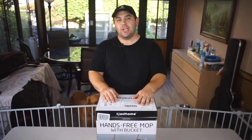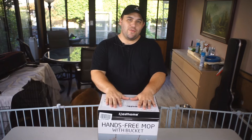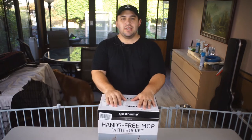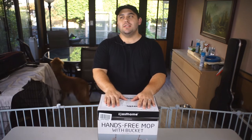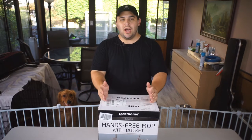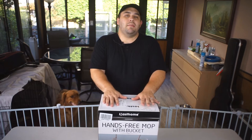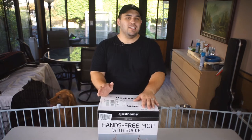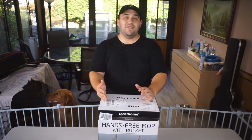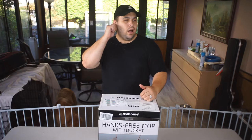Hey guys, welcome back to my channel. Doing something a little bit different today — we're going to be doing a review on some stuff. This is not going to be your average tech review where I just talk about stuff. This is actually going to be something that I'm personally interested in. I'm constantly looking at ways to make my life a little bit easier or things I feel need improvement.